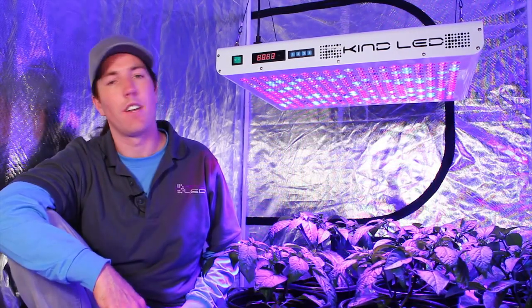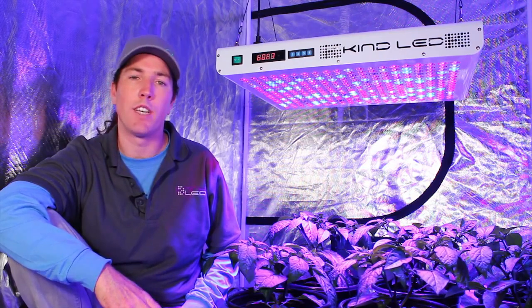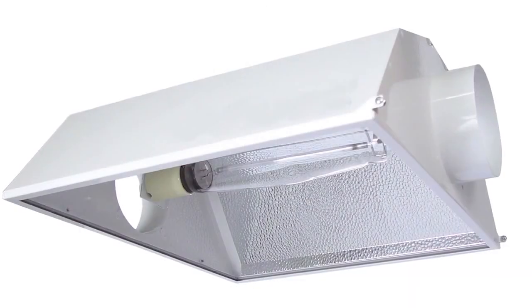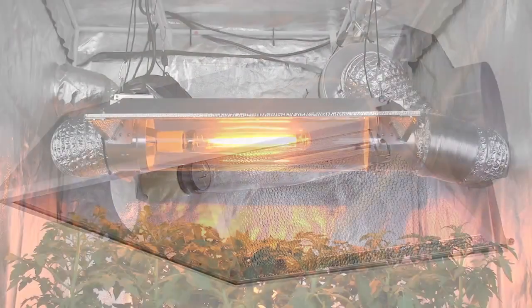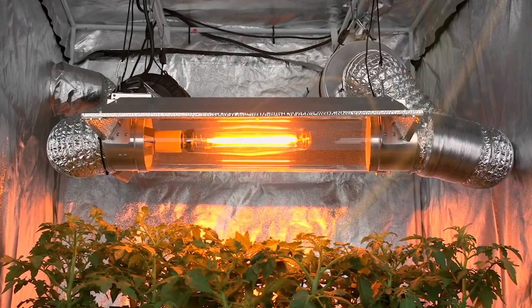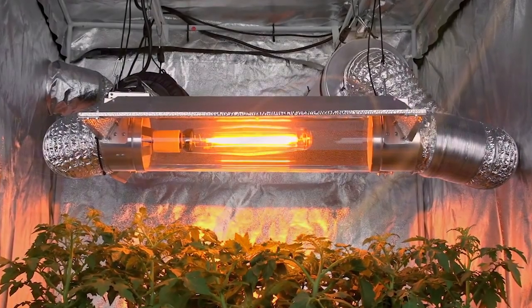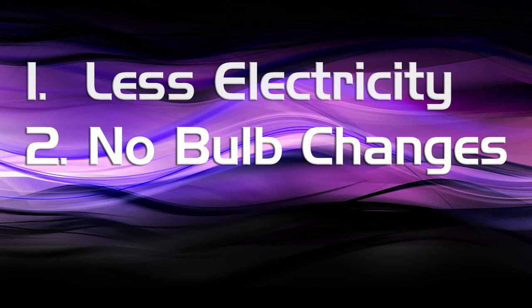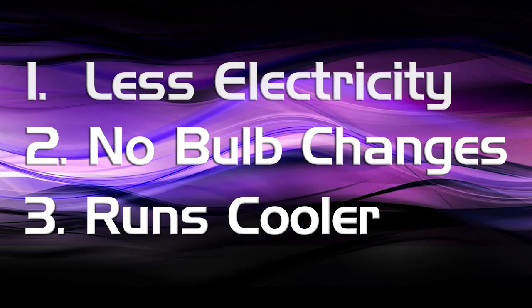The KIND XL1000 grow light is an effective replacement for thousand-watt HPS, which is what growers all over the country and all over the world are using to grow plants indoors. The reason for switching to LED from HPS is threefold. These lights run at 60% of the wattage of traditional HPS lighting. They don't require any bulb changes, which can save some growers several hundred dollars a year, and they run much cooler than high pressure sodium, which actually releases a ton of heat.